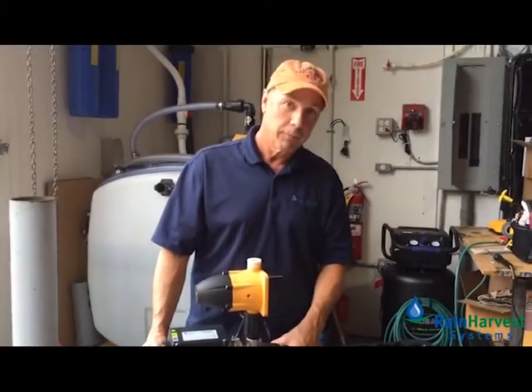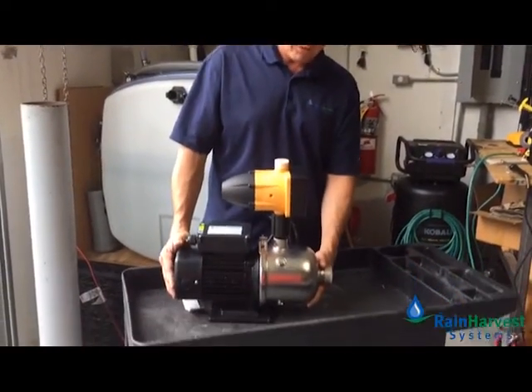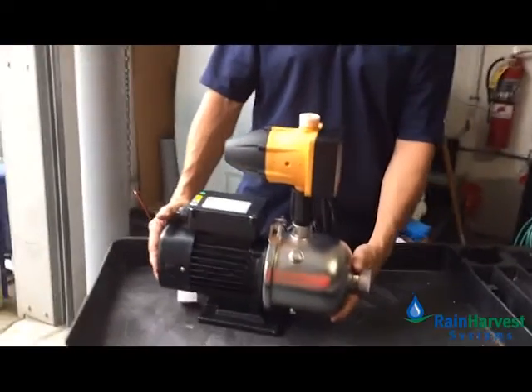What we're going to do today is hook it up. I'm going to test it as we do with all our pumps, and we'll connect it up and get it going.